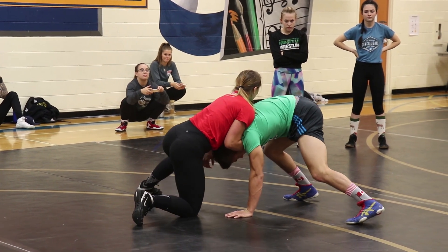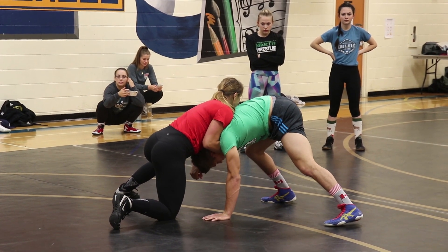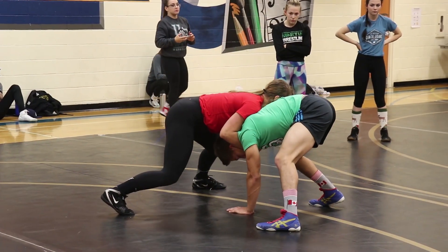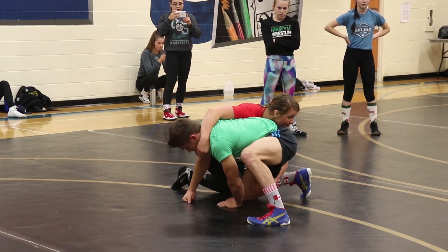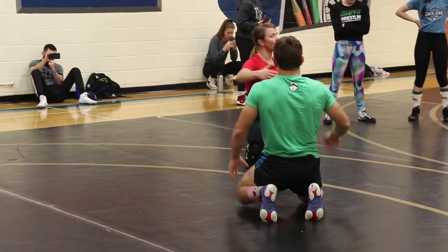My hand is still in the underhook. My elbow is to my side. Come to that chin position. From here, stand to the front and go behind. Remember when we said yesterday — go ahead and head on that hip pocket. Notice how there's no space as I go around.